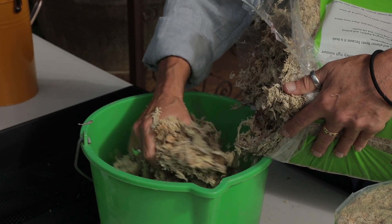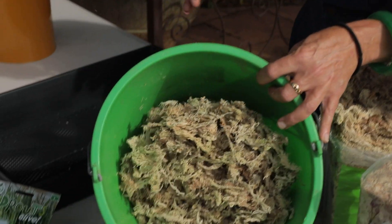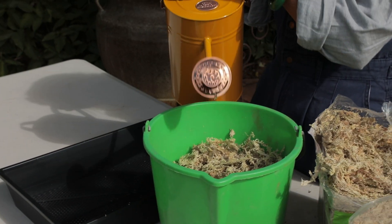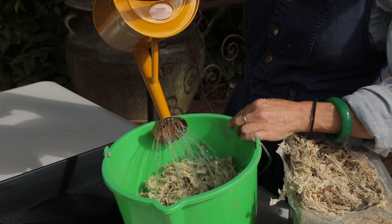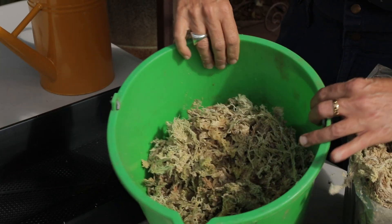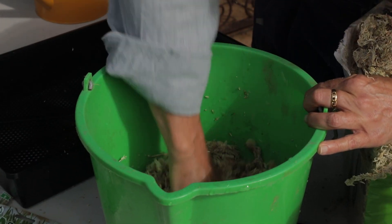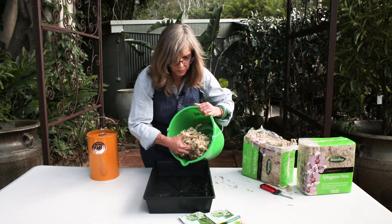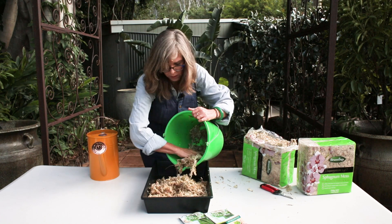You probably need about half a packet, but just start with a small amount and see how you go. Put it in the bucket and then just add water. As it soaks in, it really does take that water up — work it through, allowing all that sphagnum to go from dry to wet. Then line the base of the tray, about three quarters of the way up the sides.